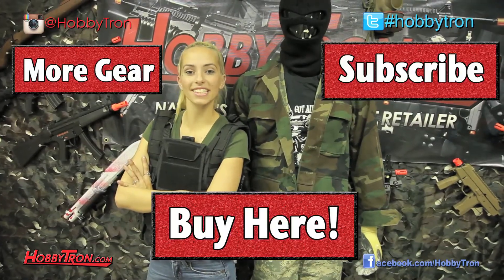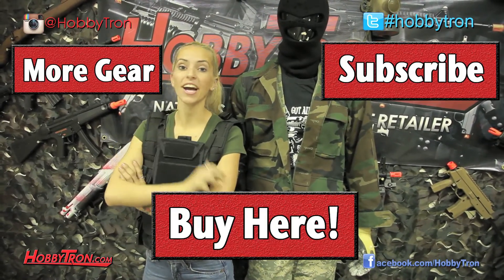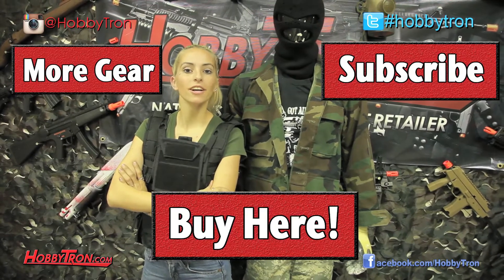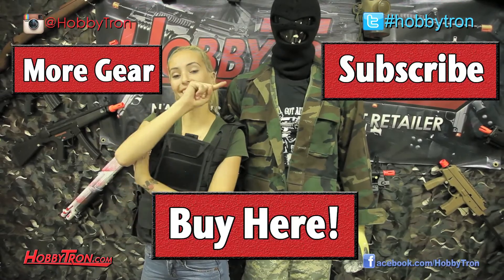So, if you'd like to buy this gear, click here. If you want to buy more things like this, check out the link over here. And if you want to subscribe to our channel, HobbyTronTV on YouTube.com, to watch all our upcoming reviews and giveaways, click here.